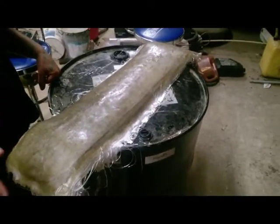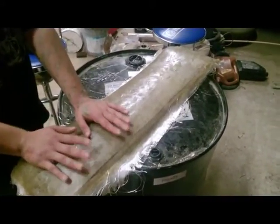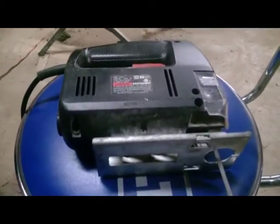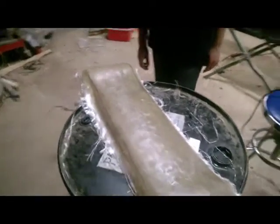We drew out the line and the main thing to worry about is the outline because fiberglass is not like plywood or wood - you have to take your time and slowly do it, get used to the feel of it. Once you get one side done, you can get the other side done. So this is going to be our pattern that we're cutting out with a jigsaw.